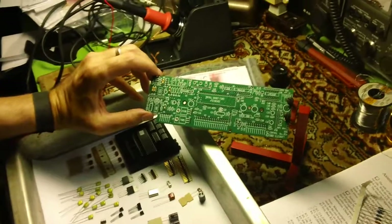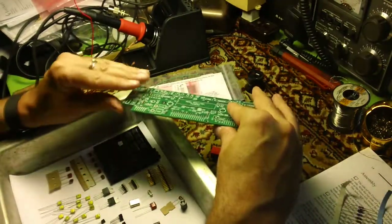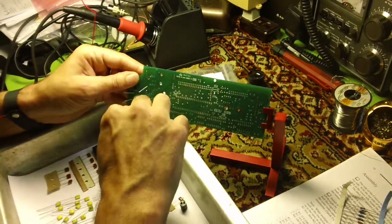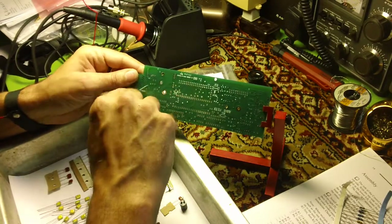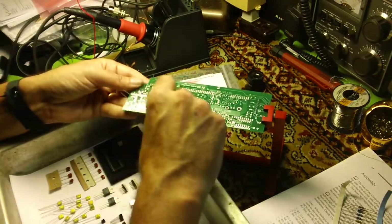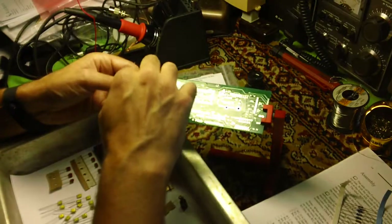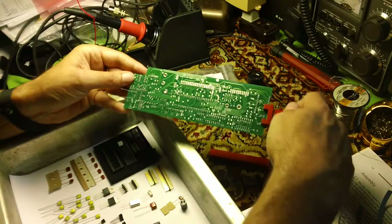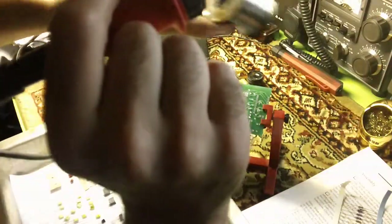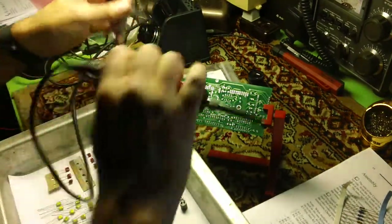Now you get to see how nice this board holder works. I simply loosen this and rotate. These components have to be kept from falling out, so you bend the leads out so they don't fall through when you flip it. And there you go — Bob's your uncle. You can see they tend to pull back a little when you bend them — gravity pulls them toward the ground again.